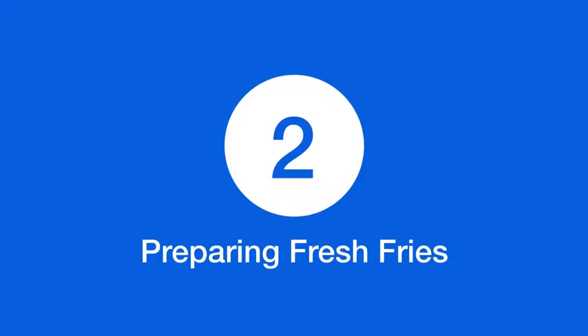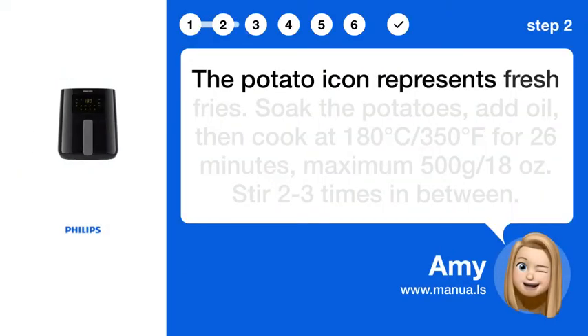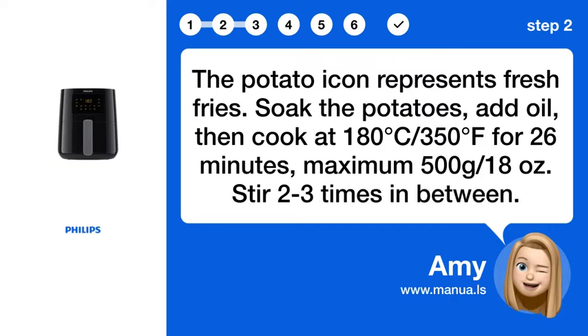Step 2: Preparing fresh fries. The potato icon represents fresh fries. Soak the potatoes, add oil, then cook at 180°C / 350°F for 26 minutes. Maximum 500g / 18 oz. Stir 2 to 3 times in between.